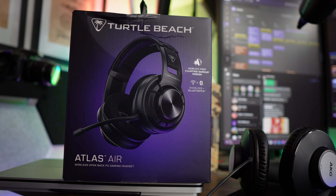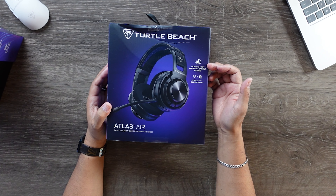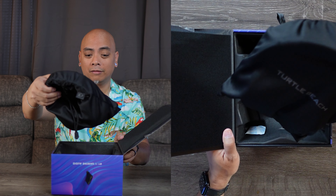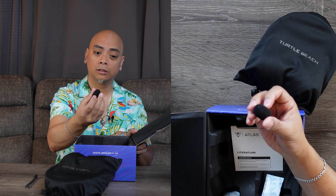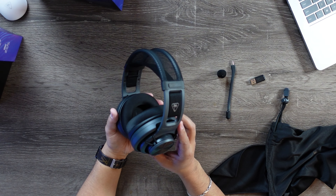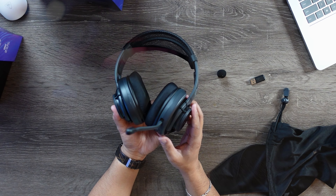Let's talk about the next thing. This is the new Turtle Beach Atlas Air, which features a wireless open back PC gaming headset. According to the box, it's the world's first floating ear cup design and also supports Bluetooth and 2.4GHz wireless connection. Very nice presentation here. Of course, here is the microphone — you've got a little wind sock for the mic as well. The USB adapter, which we'll definitely be using for this test. These are very lightweight; they weren't kidding when they said 'Air.'